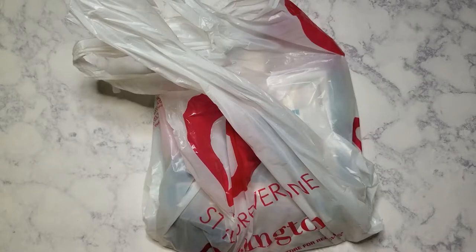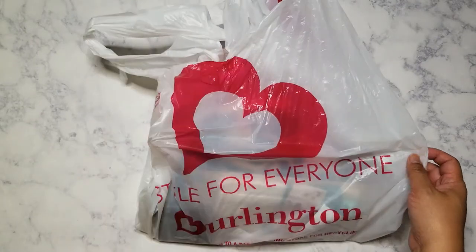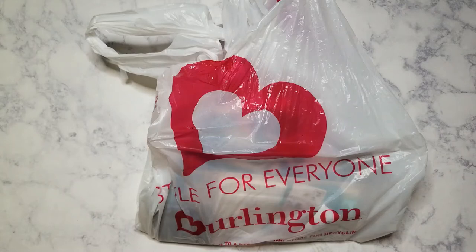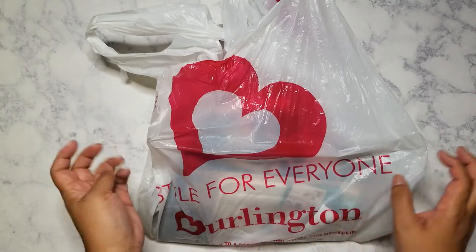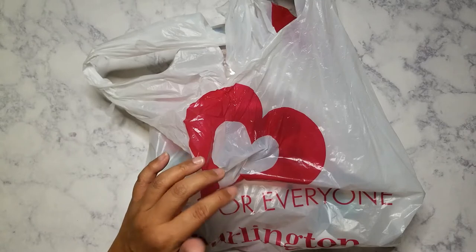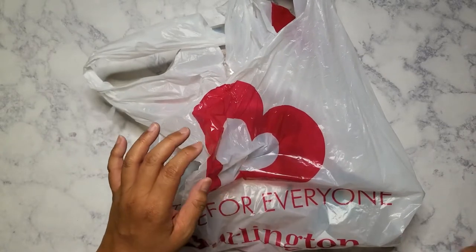Hi everyone, hope you're having a good week. I'm going to show you my haul from Burlington. There was a new store that opened up near the mall — I think the grand opening is probably this weekend, but I did drop by there on Friday after I got my hair cut. This store is a lot better stocked than the one closer to my house, but then again it is brand new.